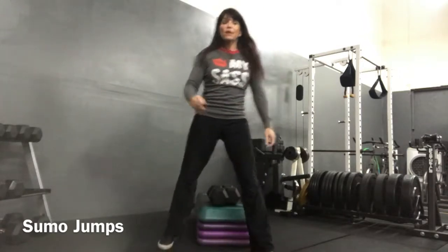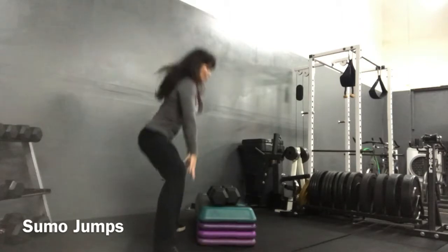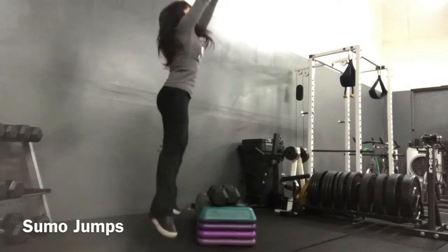Remember to keep your chest up so that you're not bending over to touch the ground, but just going straight down and straight up.